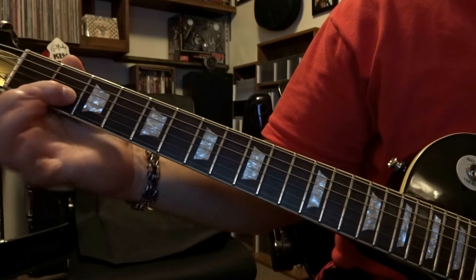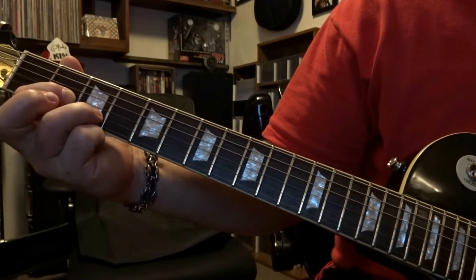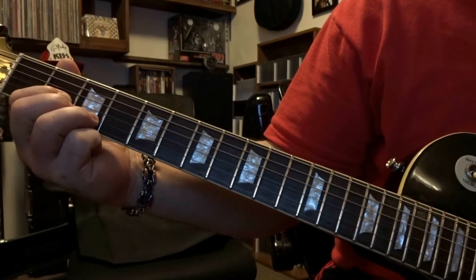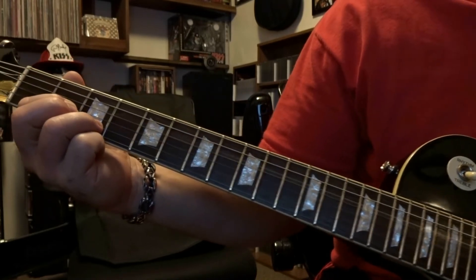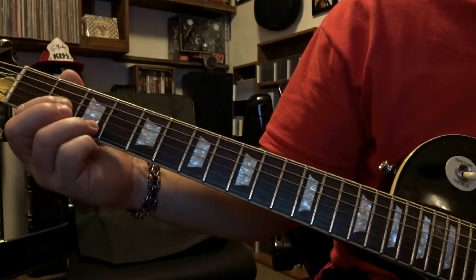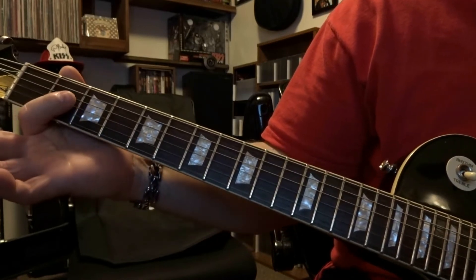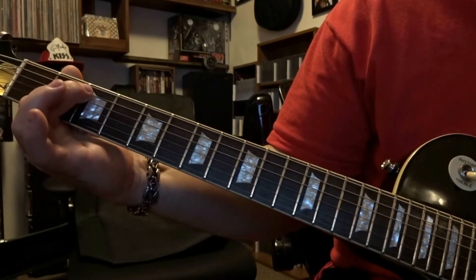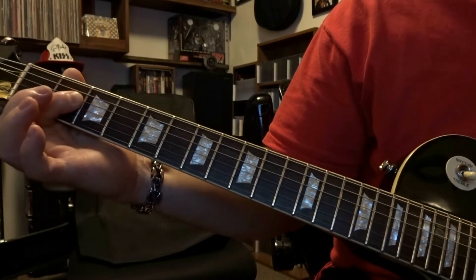From there we're going to fret the third string second fret, second string third fret. We're going to strum through the open fourth, third, and second string one time. From there we're going to come back up and do exactly what we just did — either bar or fret that third and fourth string on the second fret, strumming through the open fifth, fourth, and third string once.